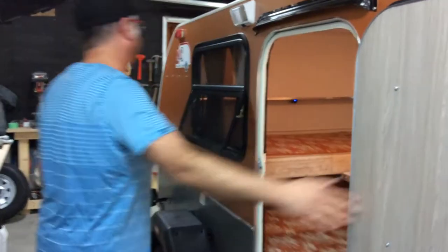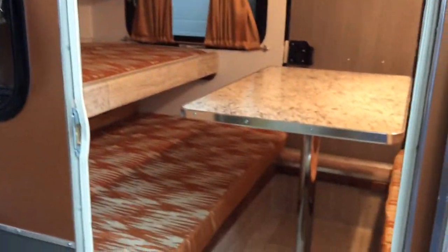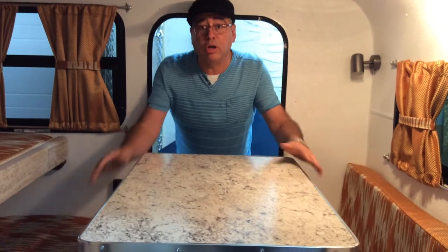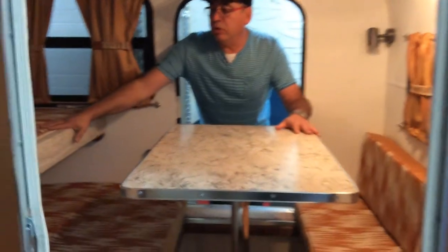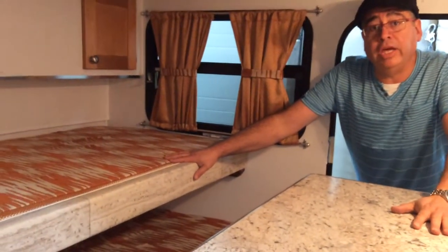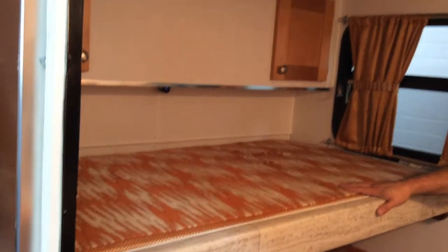Inside, we have the normal table we put in all our trailers. This table drops down and it becomes a queen size bed. You also have a twin size bed, and if your kid outgrows the trailer then we can remove this bed very easily.